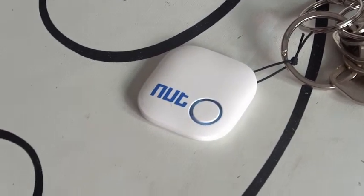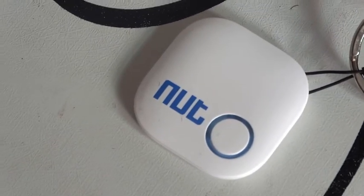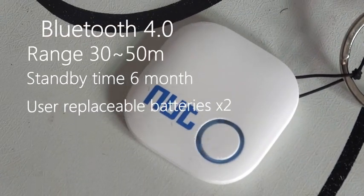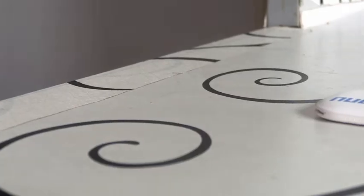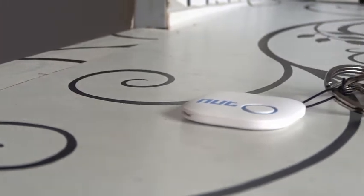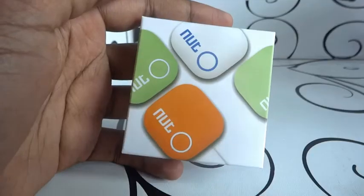This is actually a very little device, very simple, and it comes with various specs like having Bluetooth 4.0. It also has a range of 30 to 50 meters, a standby of six months, and comes with two replaceable batteries.